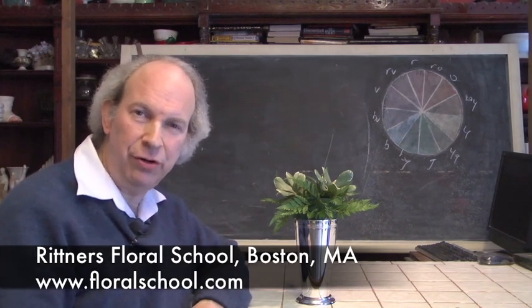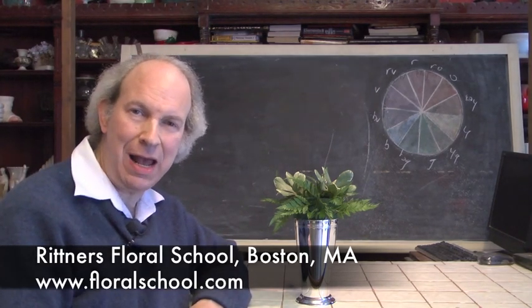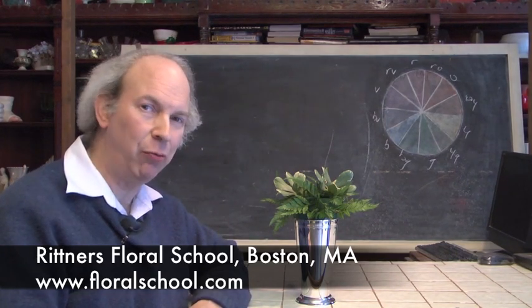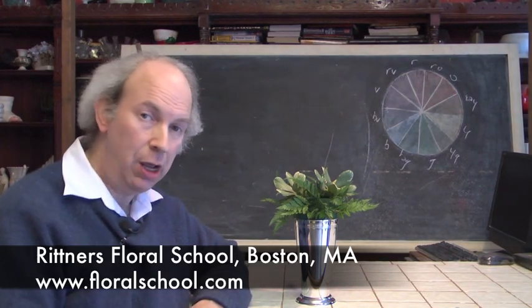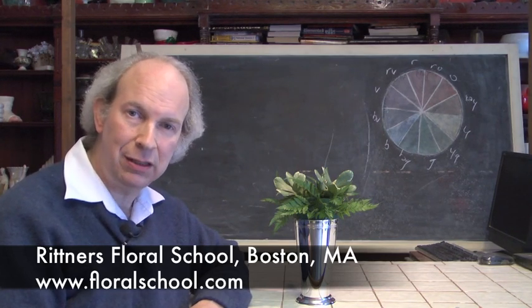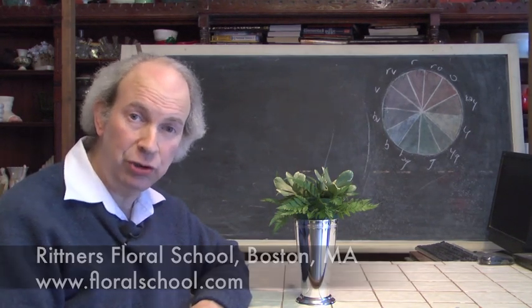Hi, I'm Dr. Steve Rittner of the Rittner Floral School in Boston, Mass. It's a pleasure to welcome you into one of our classrooms today because we've got a really neat program planned for you. The topic: a romantic little arrangement. And I think you're going to really enjoy it.